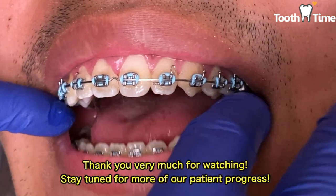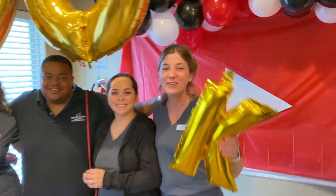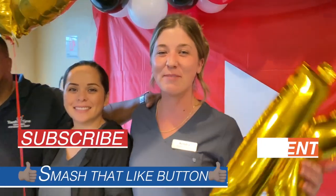And that was it for today's video. Thank you guys for coming and tuning in and I'll see you guys in the next video. If you like braces content and you want to see more, make sure you like, subscribe, and comment down below.